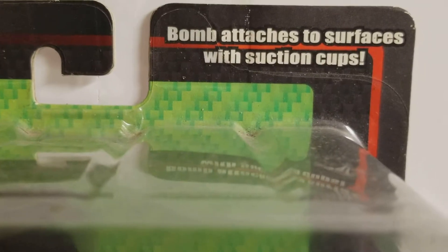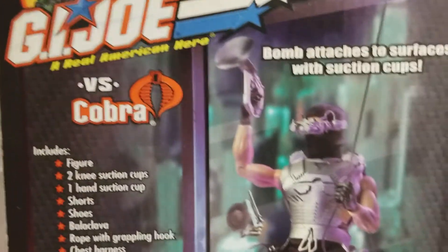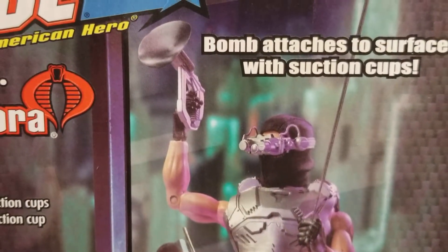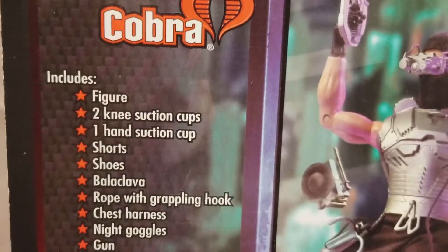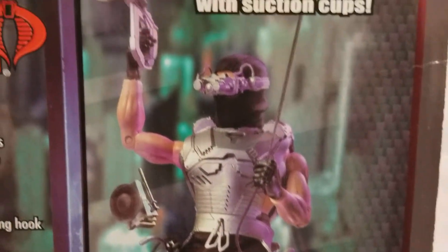Real quick though — bomb attaches to surfaces with suction cups. And there's your bomb. This guy was nothing to be messed with. The card art on the back of these cards was phenomenal. The actual figure being posed, phenomenal. Here's his equipment list. Just a phenomenal figure. Awesome.